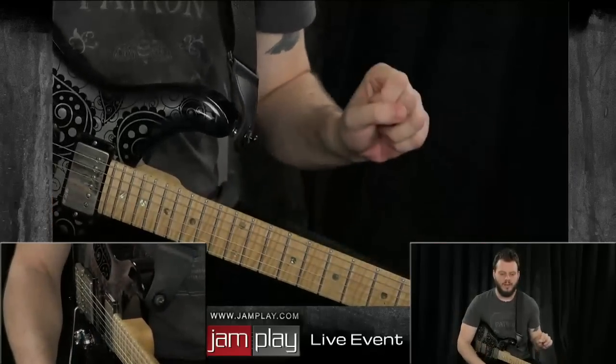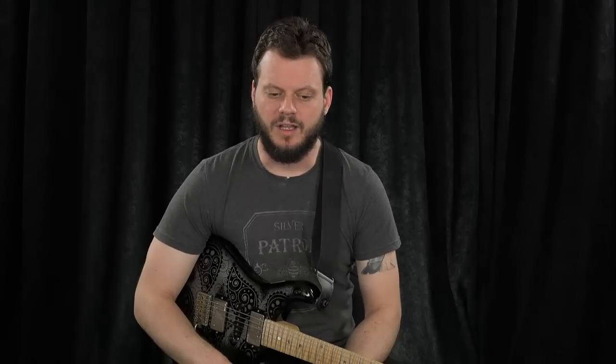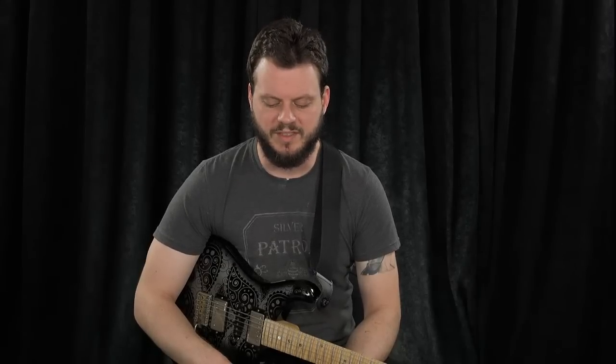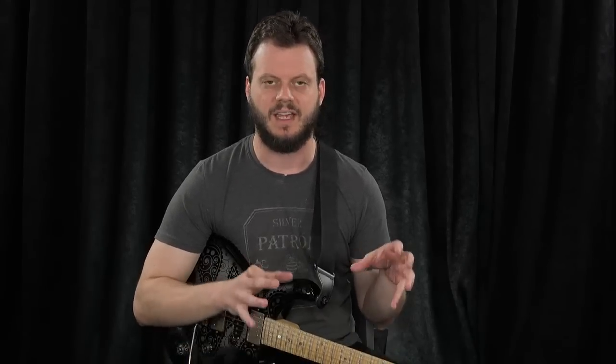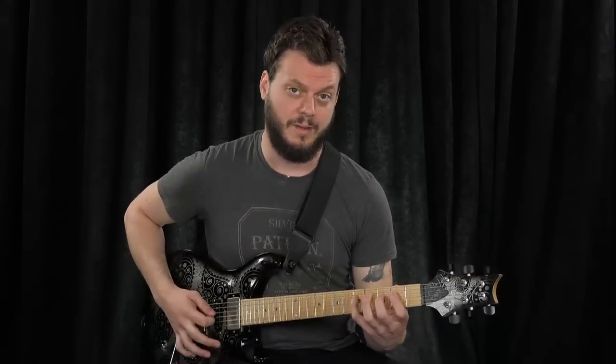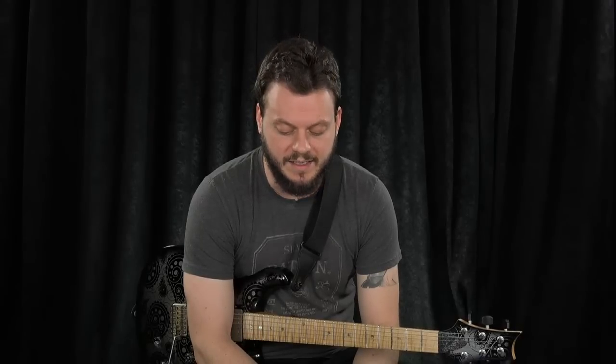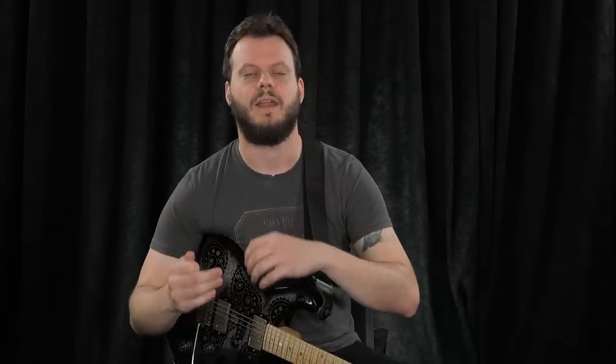I want to use this as a parallel on how you can approach anything you're learning — even if it's a solo section, a run, a melody. When you build technique, you have to be able to take a technique and apply it to the unexpected. That's why we have two notes here and then three — we're all probably used to three notes per string. A lot of people ask me: how do I get faster? How do I get more articulate? How do I get more accurate?